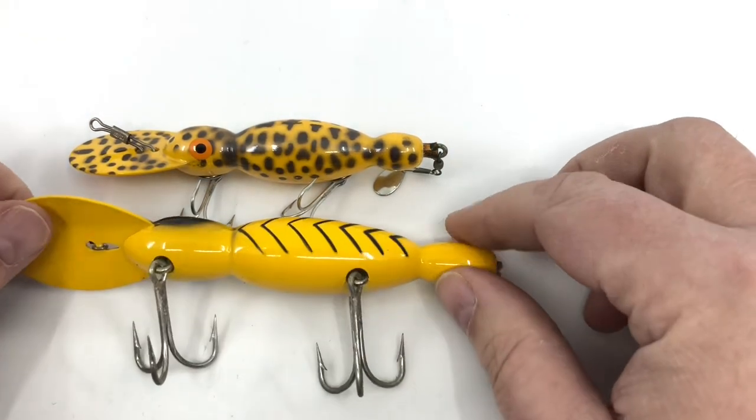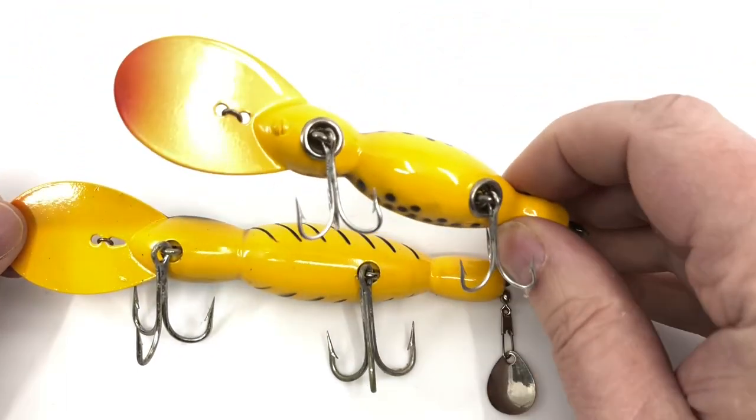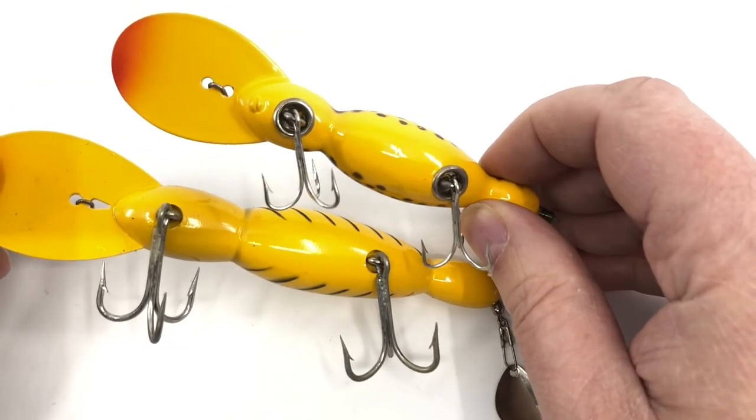The same thing is true there — you can see the 20 does not have the screw. The yellow coach dog on top does have the screw, right up there at the lip. You don't see that on the other one, so it's a very easy way to tell the difference between wooden and plastic.